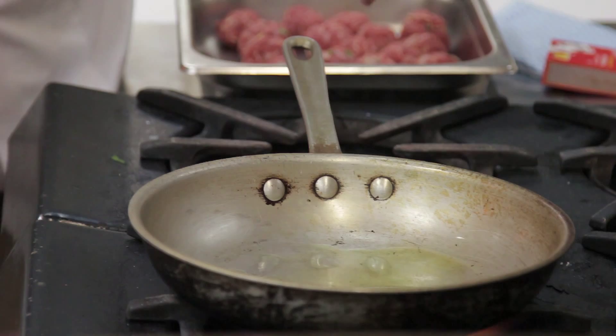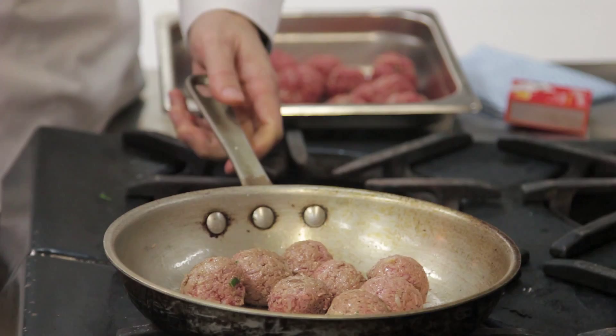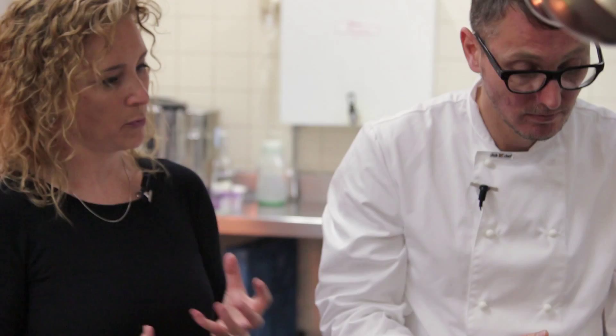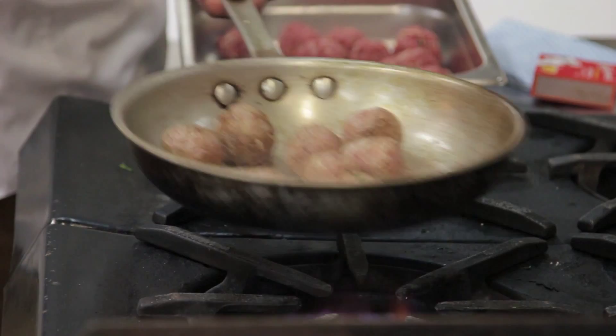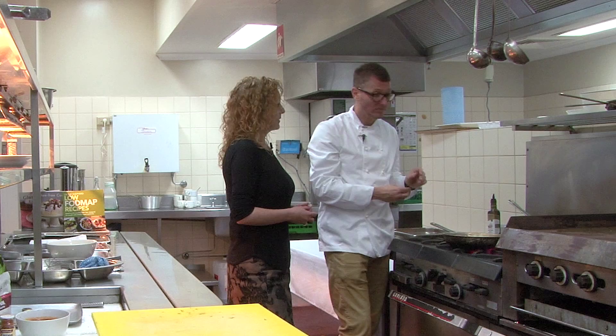We're just going to keep an eye on them, turning them as we go and browning on all sides, then cooking them through. All meats, as long as it's fresh meat not processed, are not only gluten-free but also low FODMAP. The cheese is lactose-free — regular milk and yoghurt contain lactose but hard cheese is lactose-free. You haven't used any onion or garlic but no one will notice the difference — this is so flavourful. You don't need it and it will be kind on the tummy. You can still get all those great flavours, and that's where the herbs also play a role.